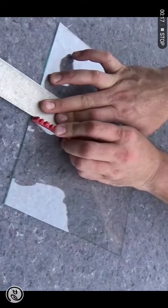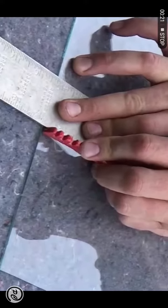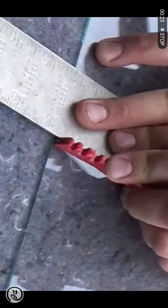With the wheel on the edge of the glass, you will make one pass applying pressure. When making the cut, it should have a coarse scratching sound.